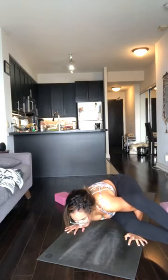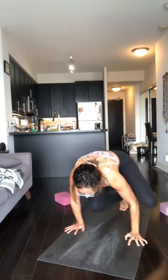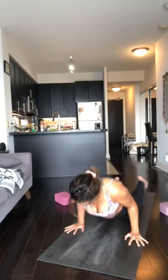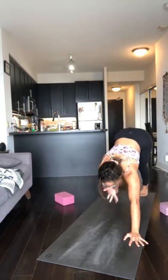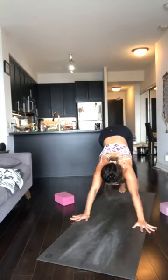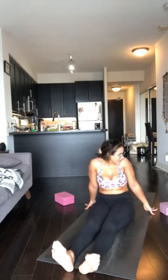Chaturanga, extend that foot back. Upper dog, lift. Downward dog, hips up. Excellent. Jump through onto your seat. From here, come onto your back — we're going to do back bends. Three back bends. If you have lower back pain, I would leave it. If you have a block, you can place it underneath your sacrum or the thoracic spine — you still get a back bend variation.